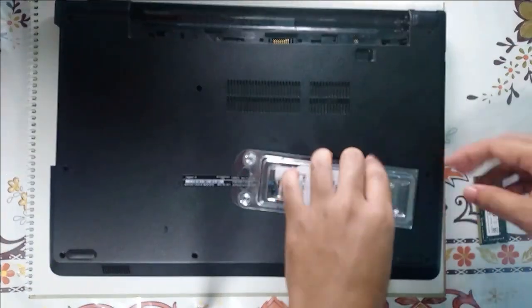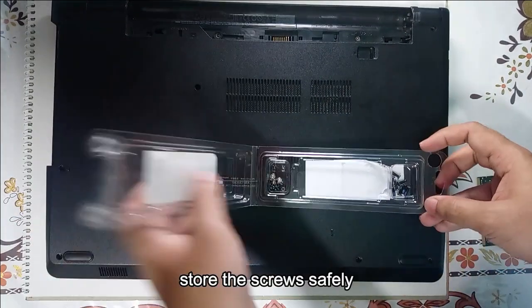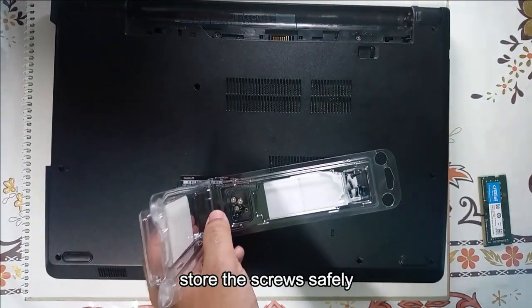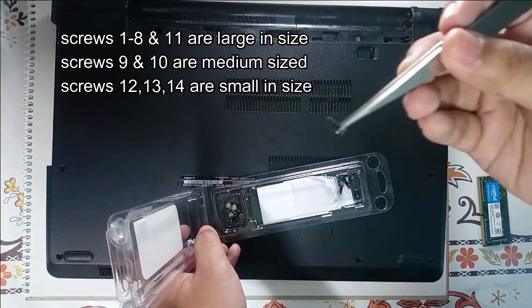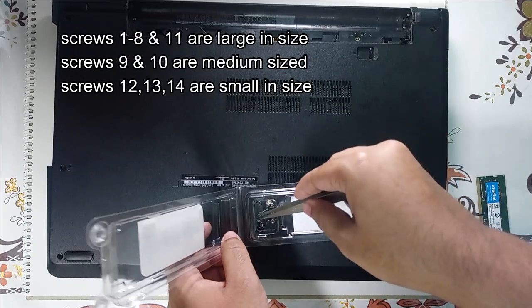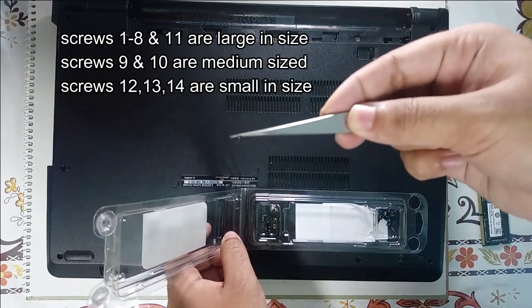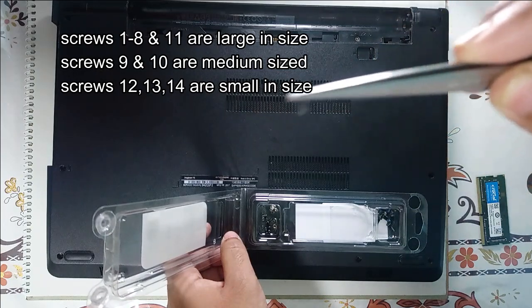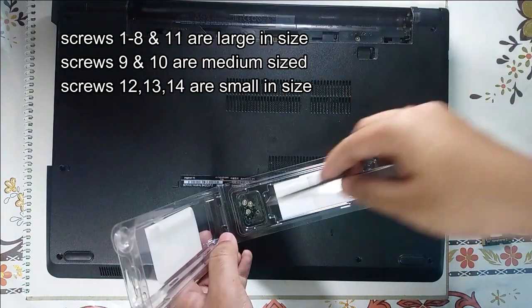I used the compartment where the RAM slot is to store the screws. The initial few screws will be the big ones. The ones behind the charging dock were medium sized. And the screws over here are the really tiny ones.